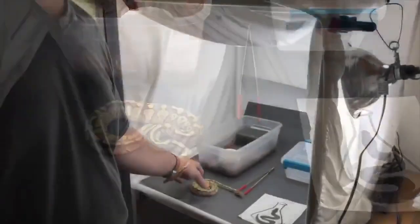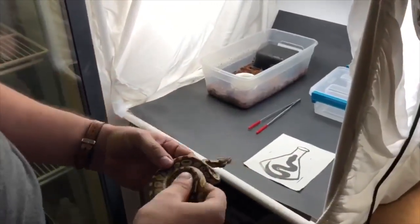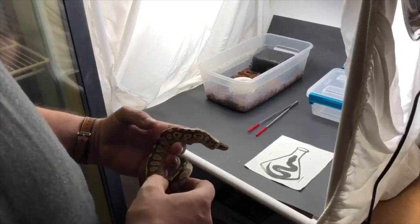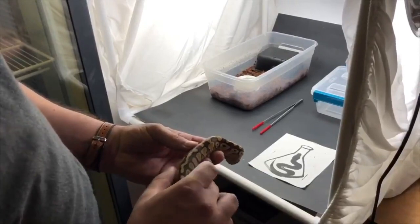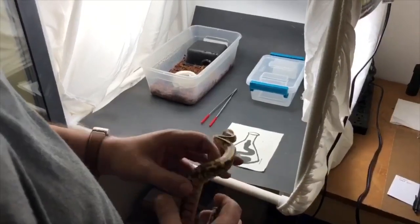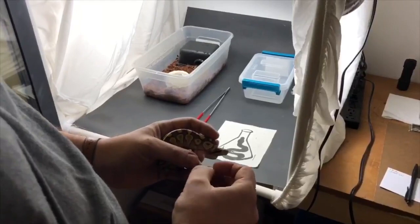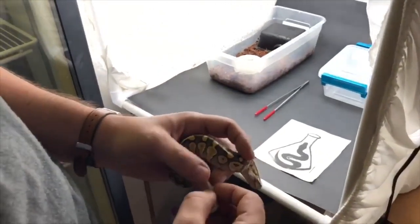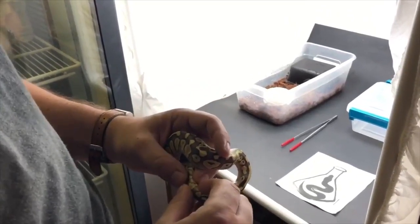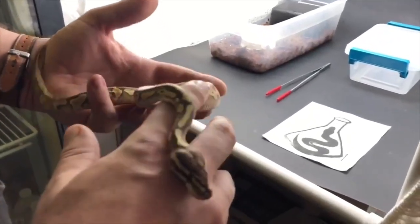The first thing I like to check: if you've got a baby ball python that's not been eating and everyone else has, take a look at its body. Sometimes for whatever reason, if they're not picking up on food, some just haven't figured out drinking yet and they can get really dehydrated. If your snake has a leathery texture to its skin or really triangulated look, you really want to get them hydrated first. Feel down around the vent — sometimes it's not a full impaction but they'll get some urates or fecal matter from the yolk that kind of plugs things up and they're not feeling well.